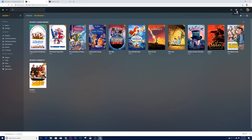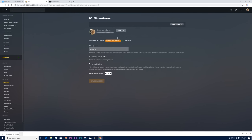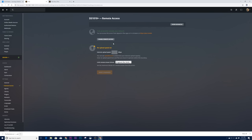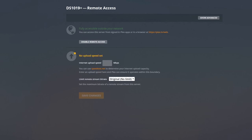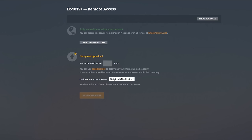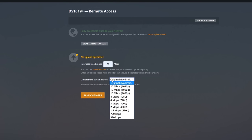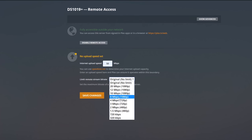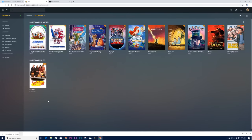There are a few UI changes in this new update. In Settings under the General tab it shows everything is up to date. Under Remote Access, it confirms I have access outside my network. Under internet upload speed settings I can specify and limit bandwidth — my upload is 50 Mbps but I can limit it to, say, 8 Mbps per second to avoid consuming all bandwidth. Let's try 8 Mbps and save changes.